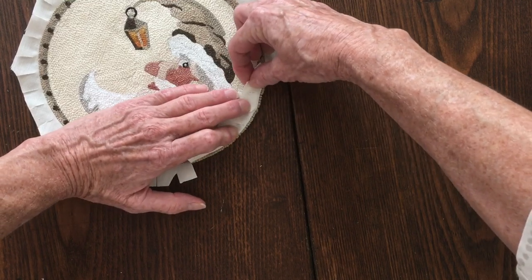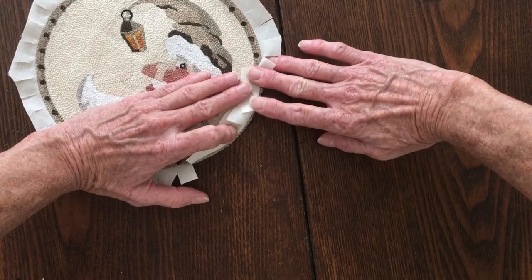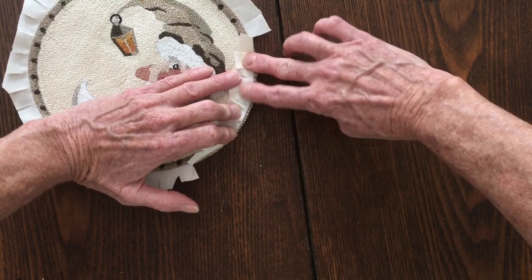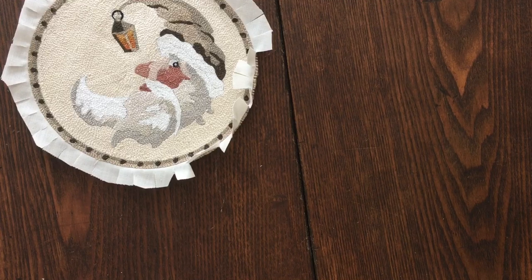Now I'll get my iron fired up and we will be laying this back on itself to get rid of that weaver's cloth around the edges. Let me go get my iron fired up — I'll be right back.